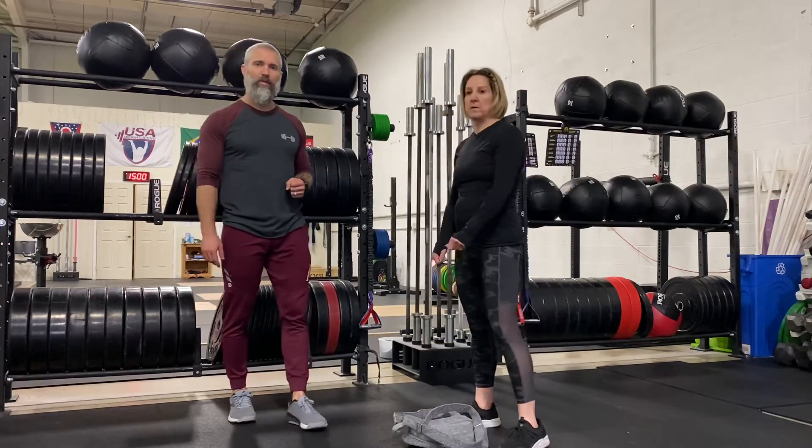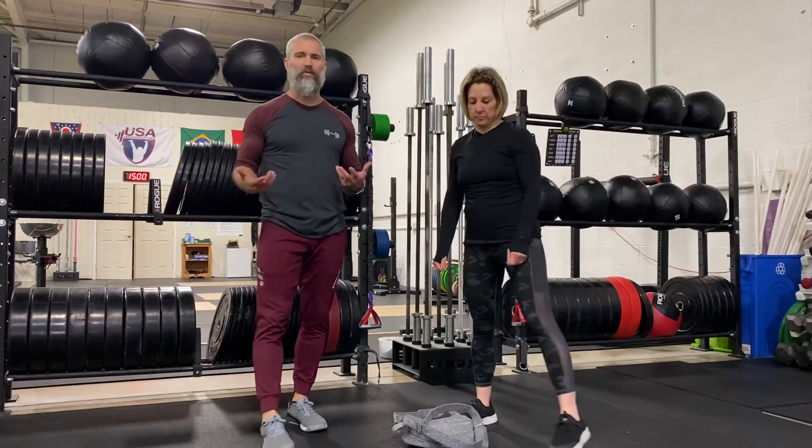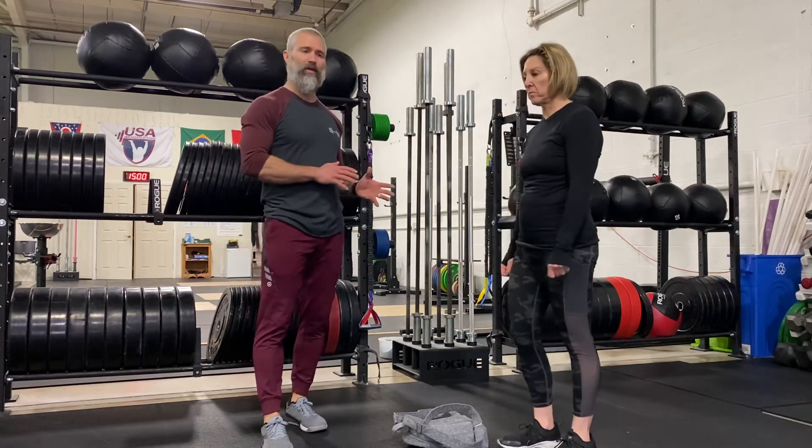Second movement, bodyweight movement. She's going to step back. We reviewed this movement a couple days ago. You're going to perform 30 mountain climbers.